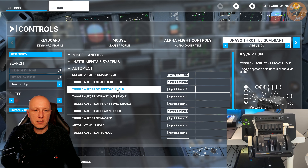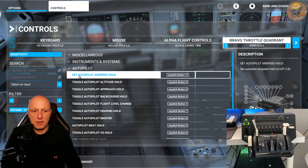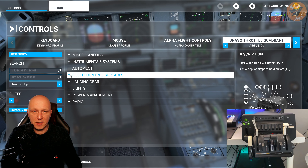Now you come to the autopilot settings. We don't touch these settings because they are already set up properly.